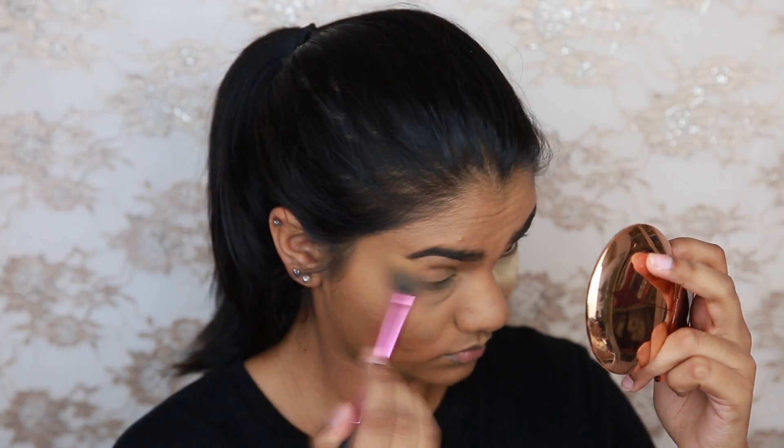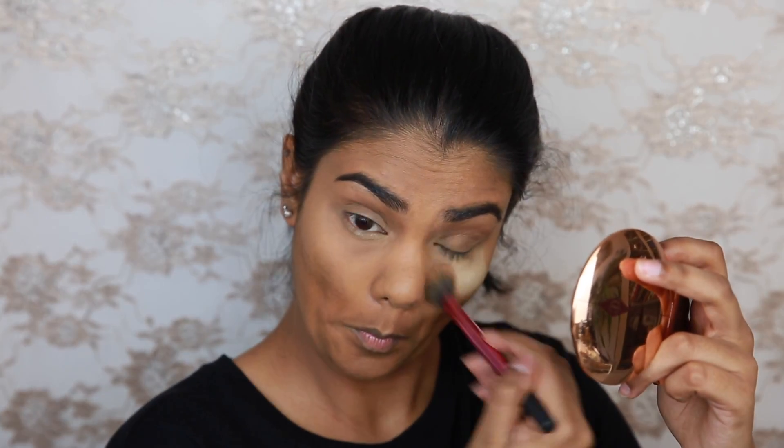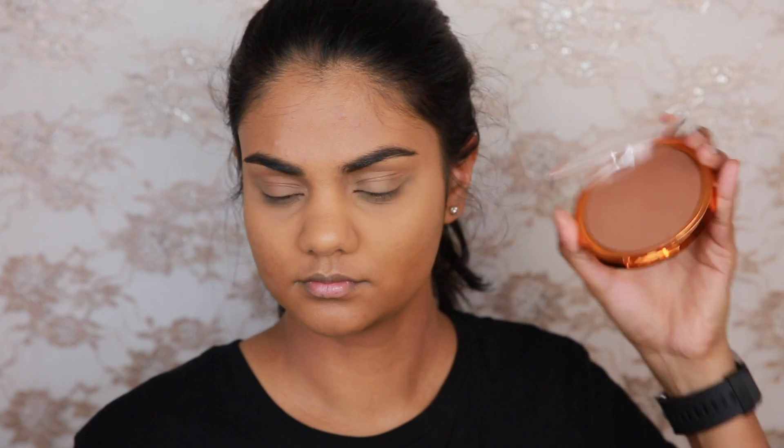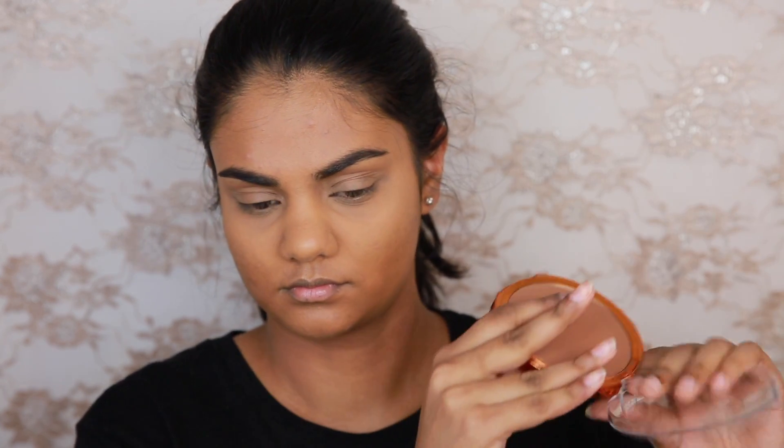Now wiping away the bake underneath my eyes, I'm going to continue on with my complexion and bronze up using the L'Oreal Glam Bronze La Terra Bronzer in shade 4. It works for me when I'm at my palest, but once I tan up in the summer it will pretty much be the same colour as my skin.